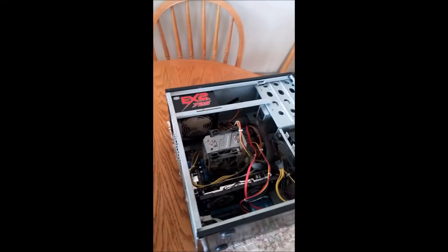Hello YouTube and Facebook. Today I'm going to explain to you how to transplant a computer's components into a new case.